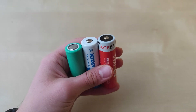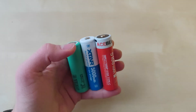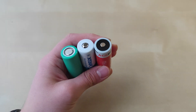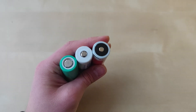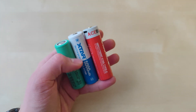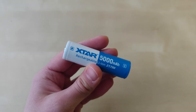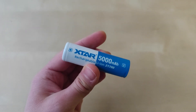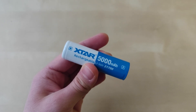What this implies is that unfortunately you cannot use them in most high drain flashlights that require unprotected cells. However, most flashlights requiring button top protected cells will be able to use the Xtar battery. Overall, it is a high quality battery with good capacity and extremely high discharge current.